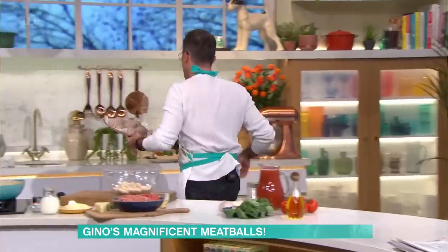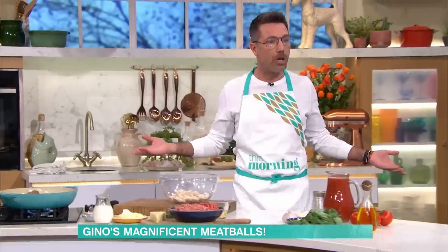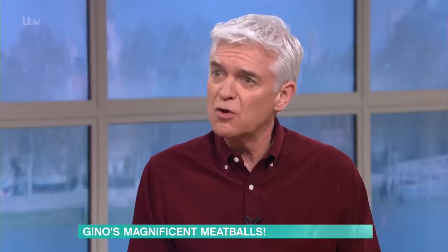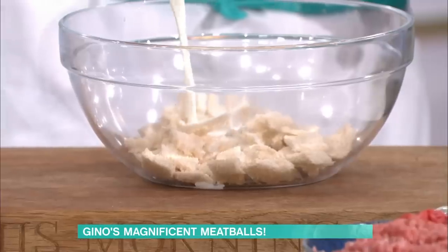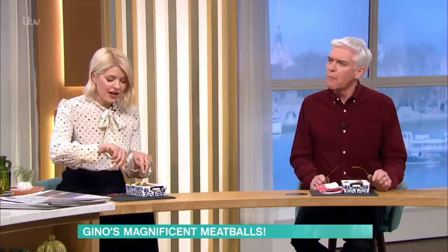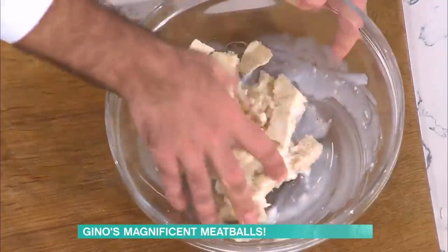I met this lady and she showed me the technique of putting milk into the meatball, and I was like, this is genius. It's a bit of a revelation because these are absolutely gorgeous. What the milk and the bread does — which I'm going to show you now — is it tenderizes the meat. Sometimes meatballs can be quite tough and chewy. So what I'm doing, I've got a little bit of white bread here.